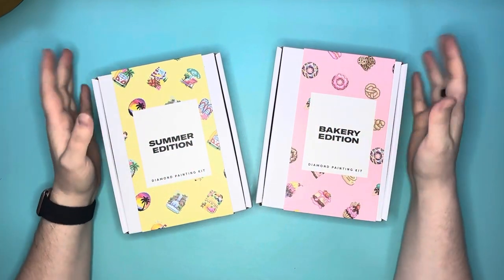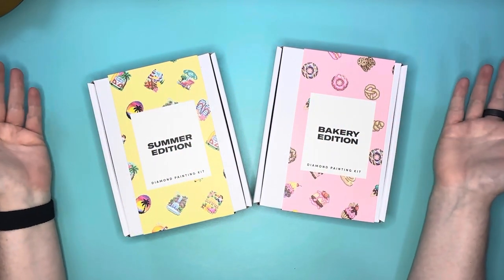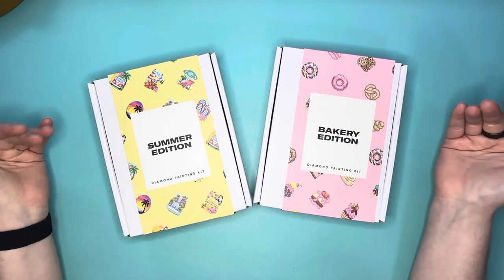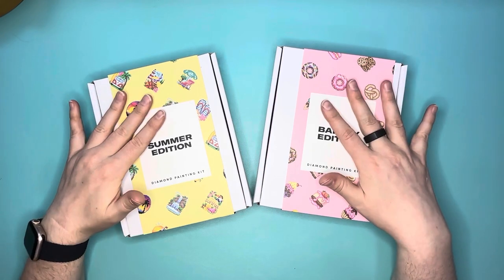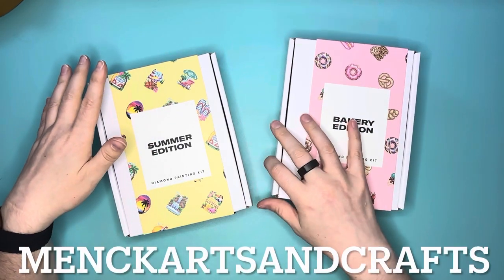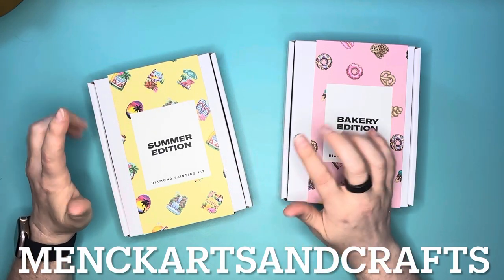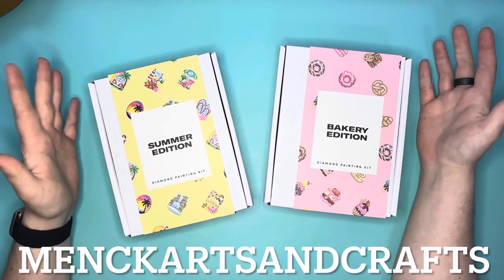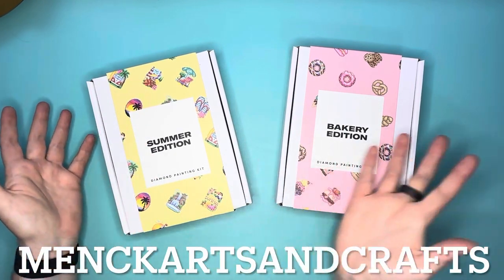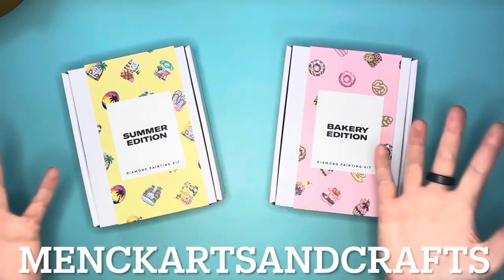I am now an affiliate for Paint Gem. I did purchase these two kits with my own money, but I am also now a Paint Gem affiliate. If you are interested, and it's not required or anything like that, but if you want to use my affiliate code — which will be down at the bottom of the video and also in my description below — you can use that code to get 10% off your purchase for any of these Paint Gem kits.